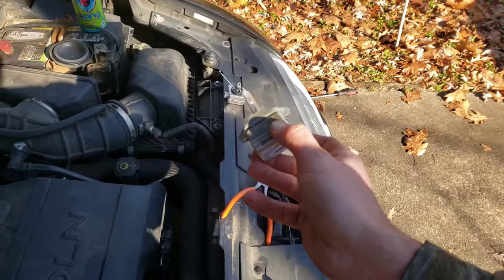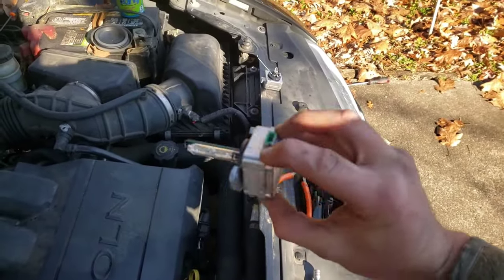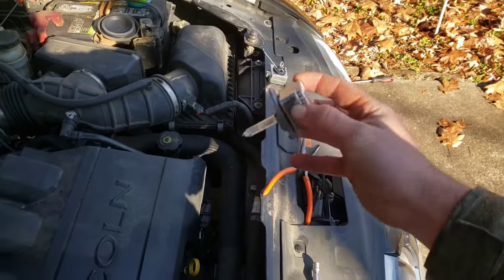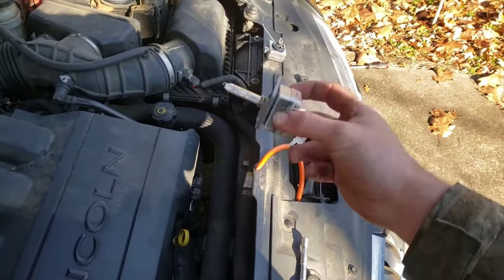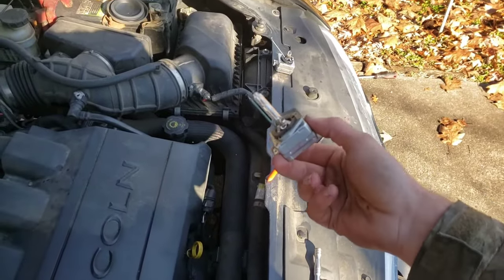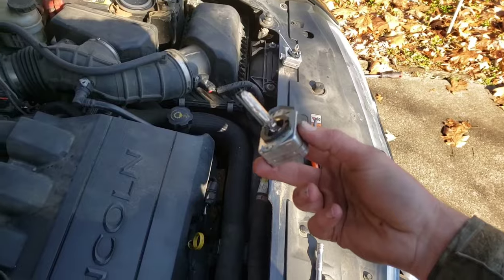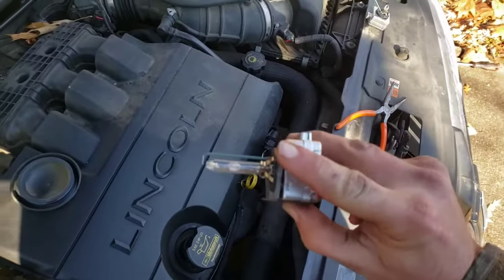This bulb was actually working — the other bulb I broke pulling it out, because I tried to pull the bulb out and then disconnect the connector. I found out it's easier to disconnect it first and then pull it out. So make sure you disconnect the connector before you attempt to take the bulb out.